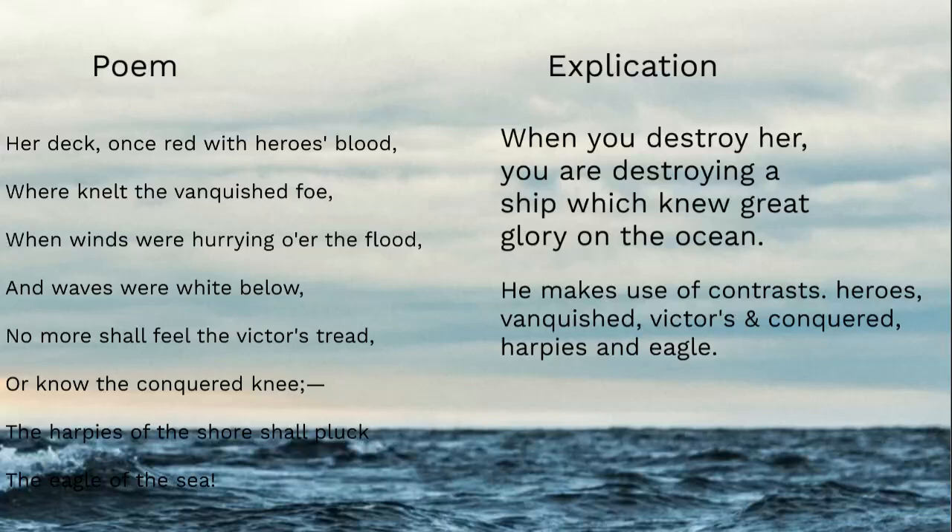The most important contrast is the harpies of the shore versus the eagle of the sea. The eagle of the sea is the USS Constitution. The harpies are an allusion to a mythological creature from Greece — a disgusting half-bird, half-human hybrid that hunted for hell, bringing people who escaped from Hades back. They were vicious, disgusting, evil. Contrast that with all the connotations of an eagle: good, proud, majestic, represents America. So who are the harpies of the shore? It's an interesting question.